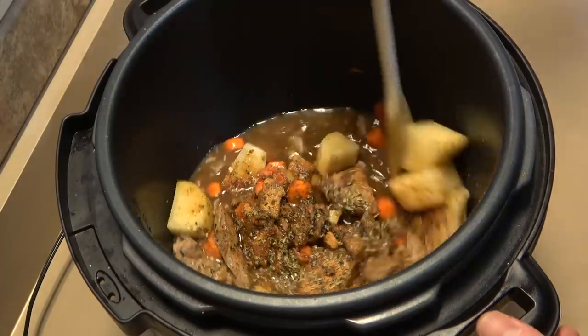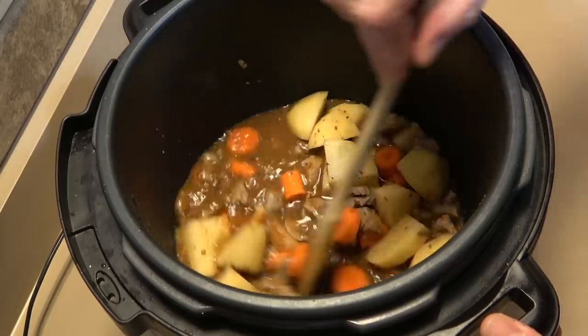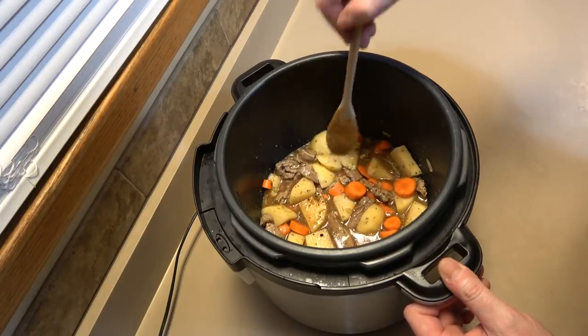Alright, let's stir it up. A lot of recipes call for tomato paste — I've tried that and found it made it a little too acidic for my taste. I'm just going to get everything kind of leveled off.